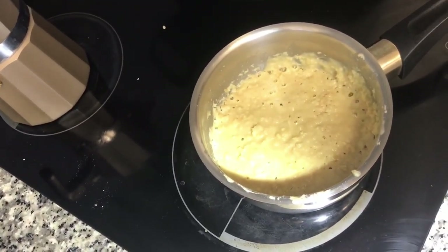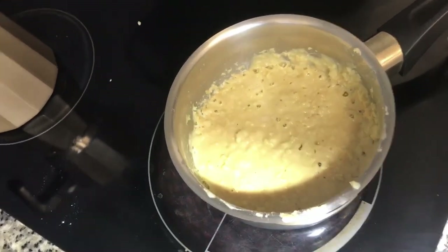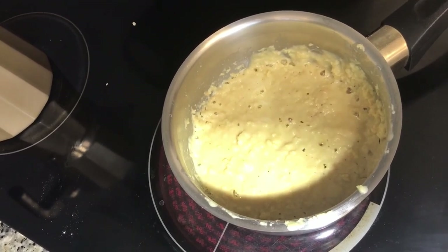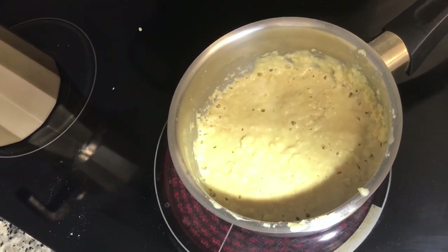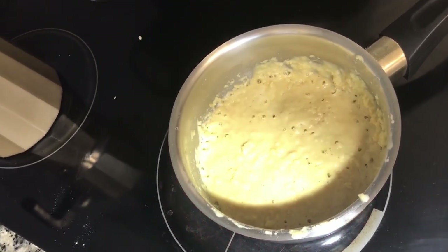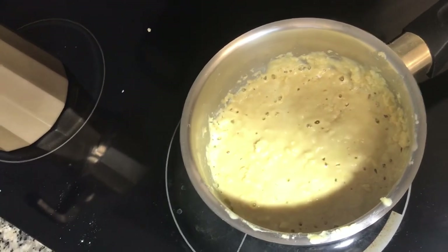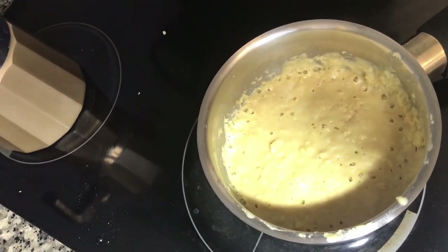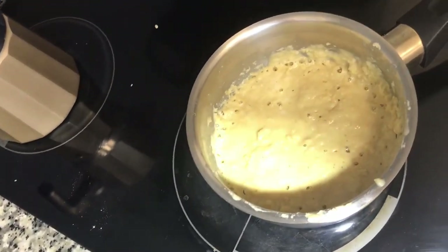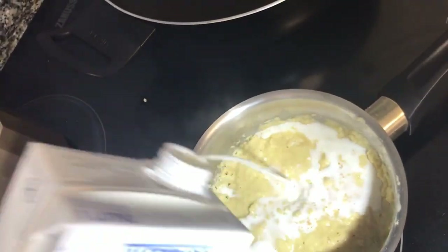My roux mixture has been cooking for about 12 minutes. You can see it's gotten a little more golden in color, and I'm ready to go ahead and whisk in my milk. I'm gonna be doing this one-handed, with a fork instead of a whisk. I'm also using milk that's straight from the fridge, which is cold — normally you'd want to use warm milk, but this is part of the experience.